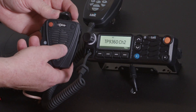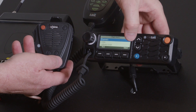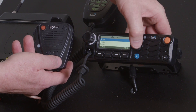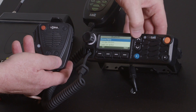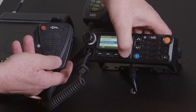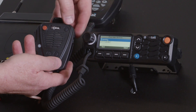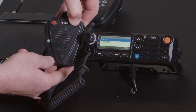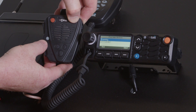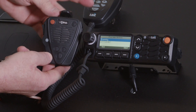To pair the Bluetooth portable for the very first time, it's simply a matter of going into the menu on the mobile and selecting Apps, Bluetooth, and then Find New Devices. It'll then say scanning on here, and at that point turn the device on, wait for it to go flashing and release, and then it'll enter scanning mode on the pairing device.